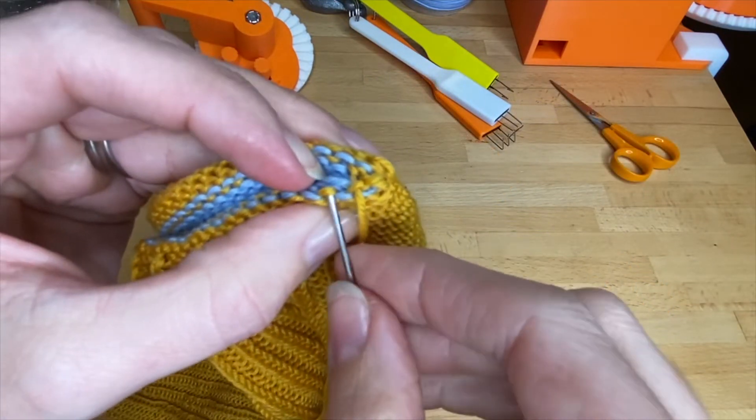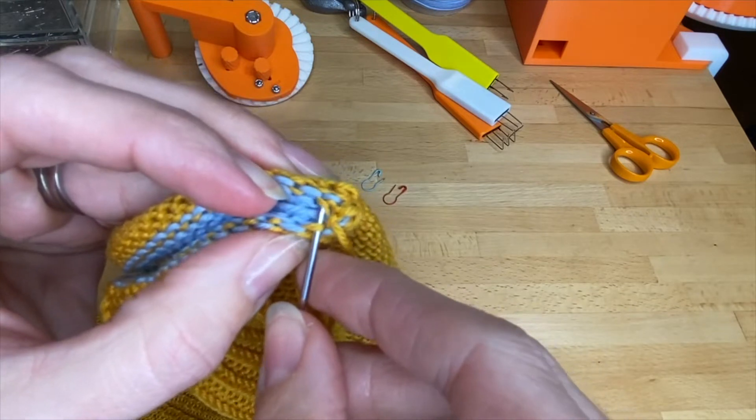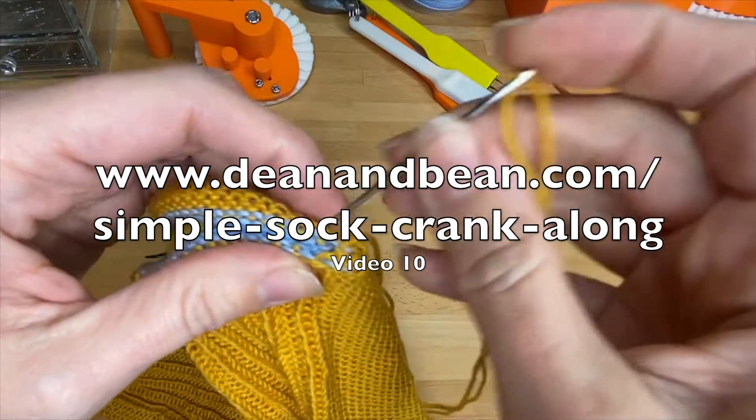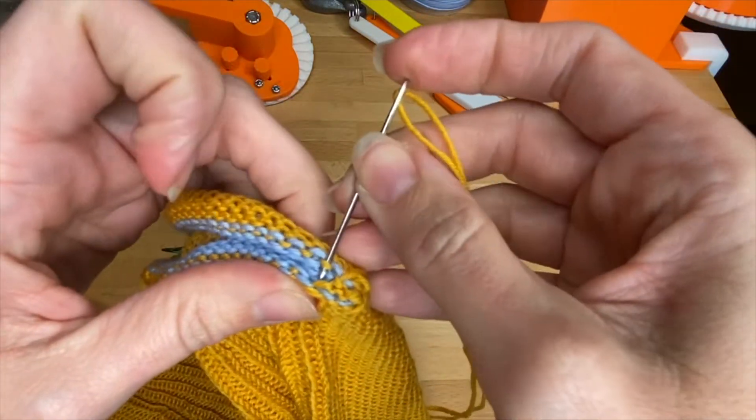The final step is to Kitchener the toe shut, which I'm going to assume you can do on your own. If you need assistance, video 10 of the Simple Sock Crank Along walks you through all the steps.